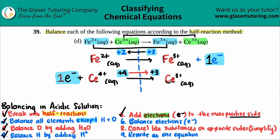Now balance the electrons: I have one electron in the Fe half-reaction and one electron in the Ce half-reaction — they're equal, so no additional scaling is needed. Then cancel like substances on opposite sides: the one electron from each half-reaction cancels out. Nothing else cancels because the charges are different on the remaining species.